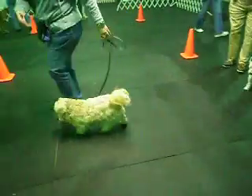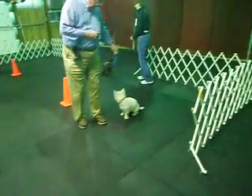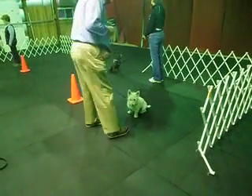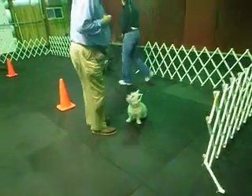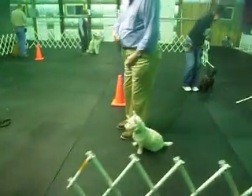SIT in motion, face the dog, return to the heel position. Hold the leash in your left hand and do a 360 around your dog.